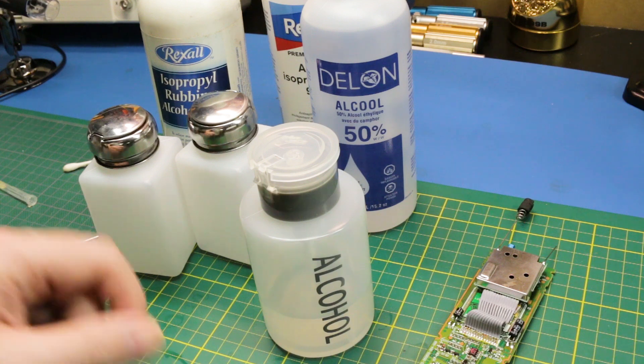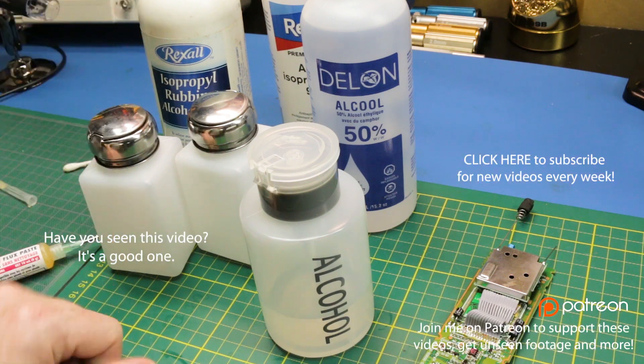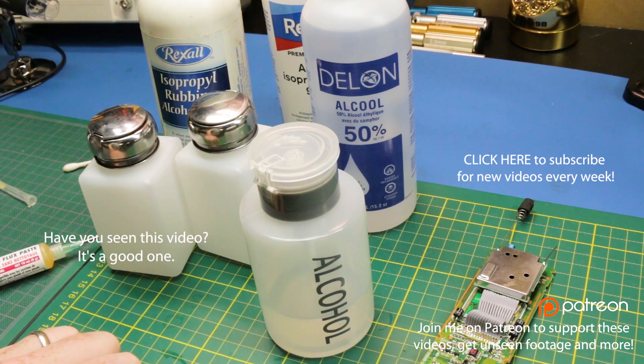If you didn't know, I do have a Patreon which is linked at the end of this video and below. If you enjoy these videos, please consider supporting — you can support with anything as little as a dollar. It truly helps me get supplies and make this content for you guys. Have a fantastic week, I will see you next video. Build something cool this week. Cheers!